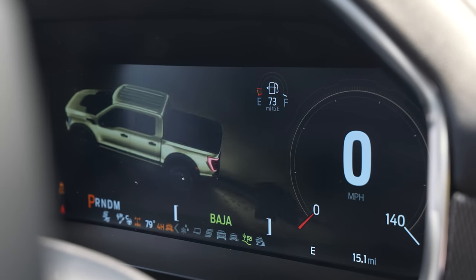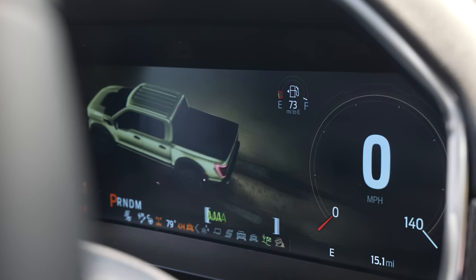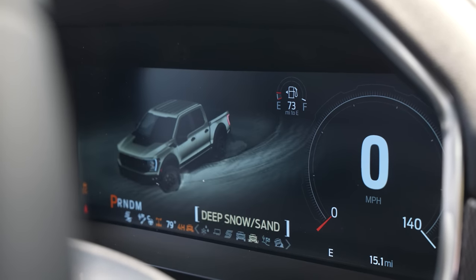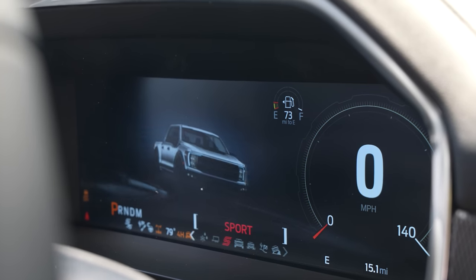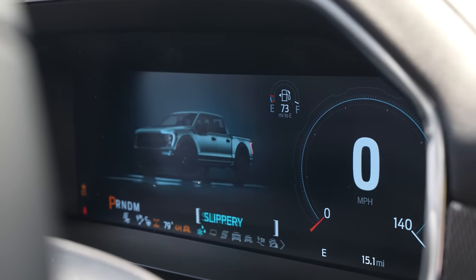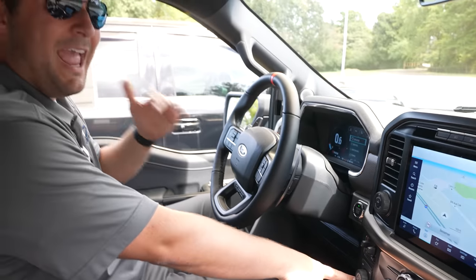Similar to how the Bronco has GOAT modes, this one has drive modes that allow you to go from Rock Crawl to Baja Mode, Deep Snow and Sand, Normal Mode, Sport Mode, Tow Haul Mode, and Slippery Mode.